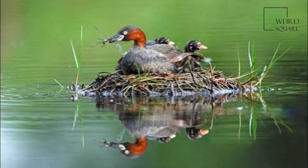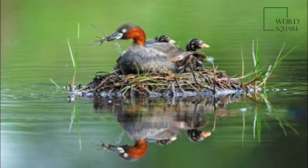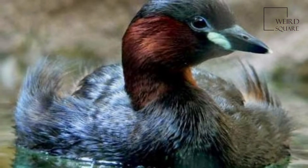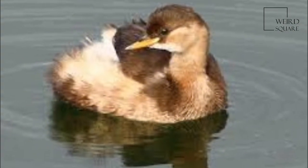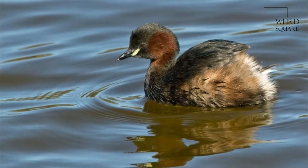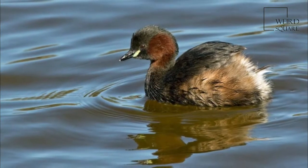It is commonly found in open bodies of water across most of its range. The little grebe is a small water bird with a pointed bill. The adult is unmistakable in summer, predominantly dark above with its rich, rufous-colored neck, cheeks and flanks, and bright yellow gape.